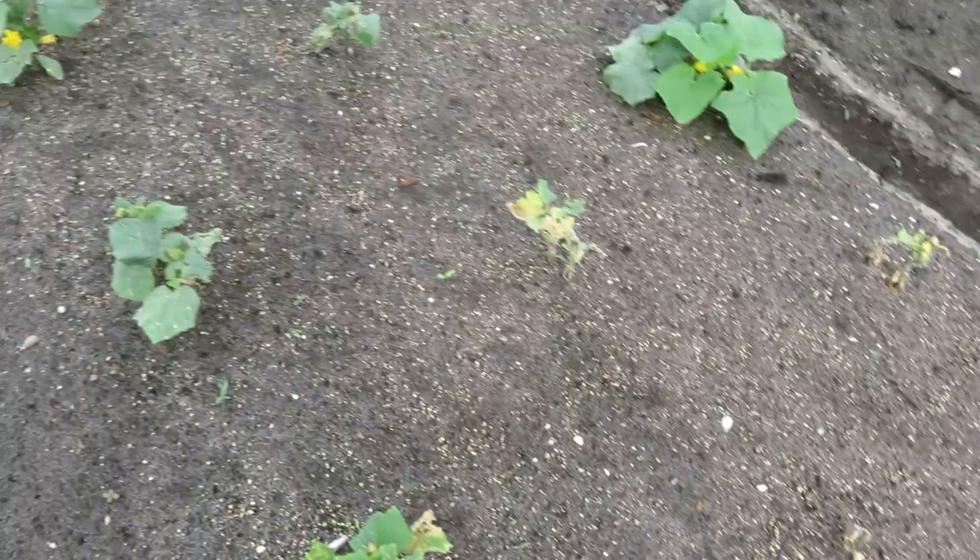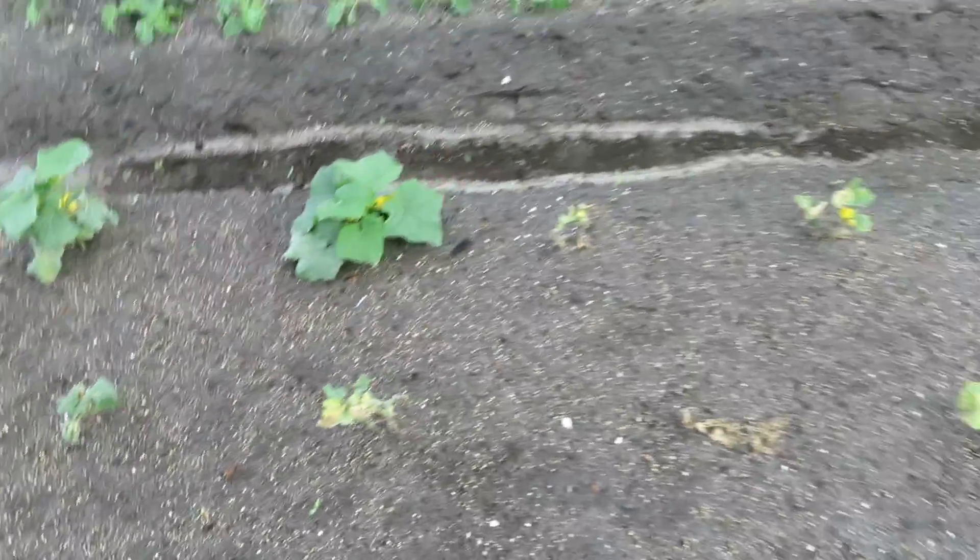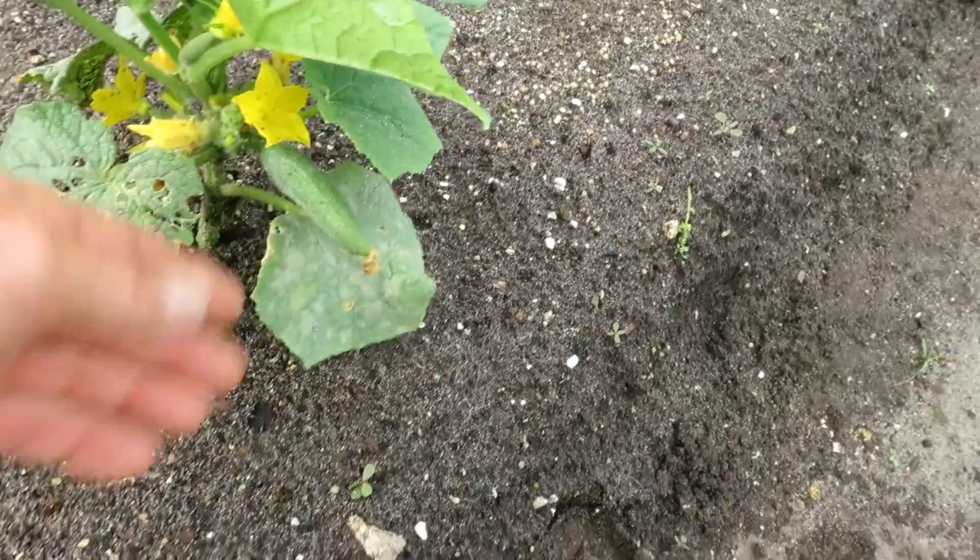One other failure I had was on the cucumbers. The bugs got into them — they were planted really late so they were weakened. Oh my gosh, I just see the first cucumber of the season, and I'm just unbelievably blown away that we even have anything growing on these things. They were so root bound in the container. But there it is — the first baby. We'll see if it makes it.